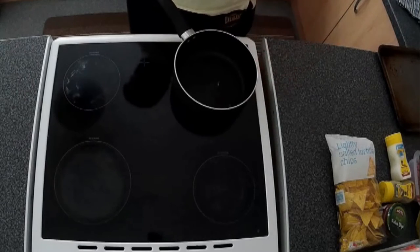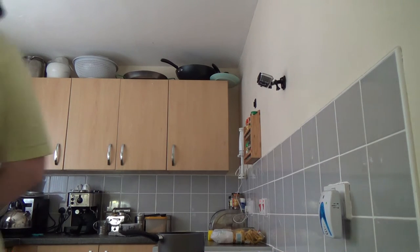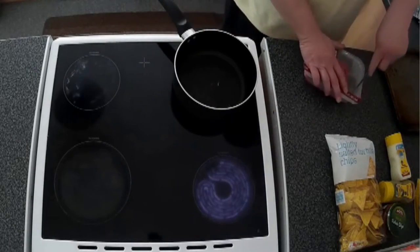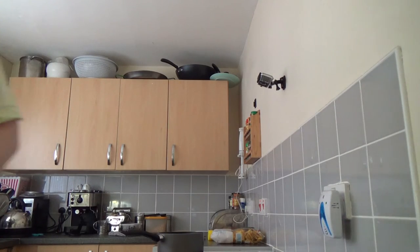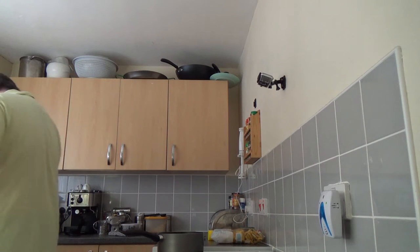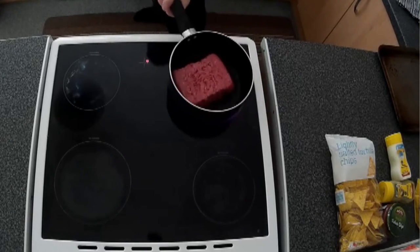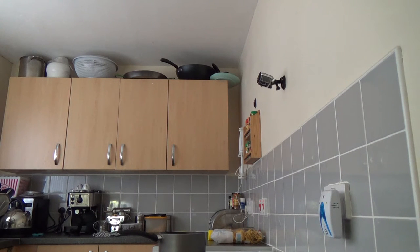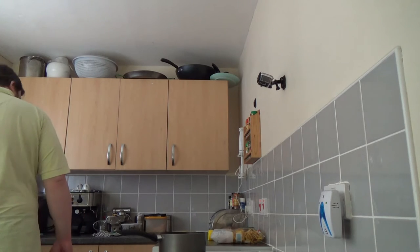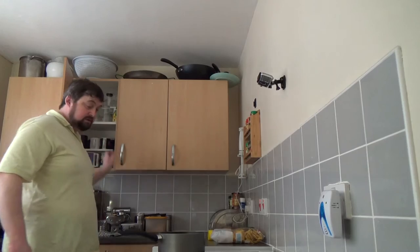So we'll get the pan on, put the oil in, just get that heated up. Open the mince, dump it in. Let's get that mince to brown there. Sorry, he's got the chainsaw out next door again — welcome to suburban life. As I said, the oil went in just to brown that up.